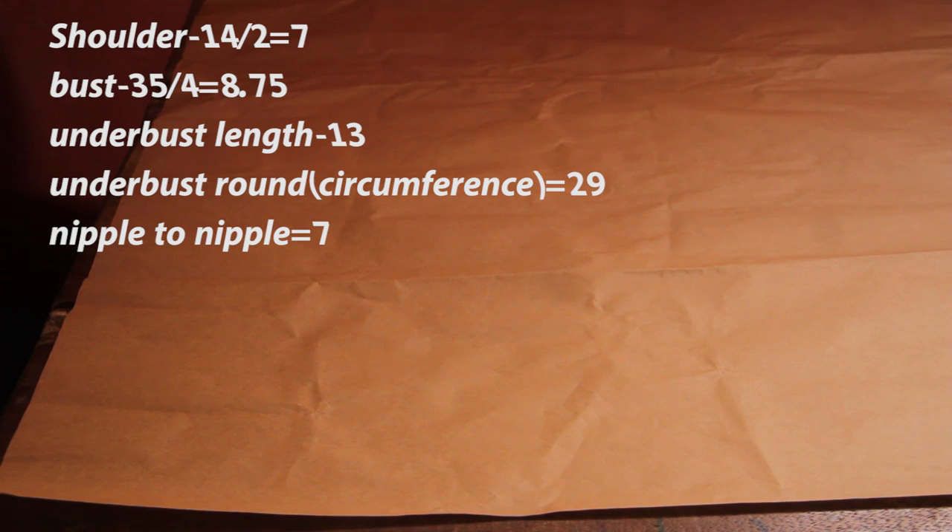If you like the video give me a thumbs up, don't forget to subscribe. We have been able to amass 6,000 subscribers on this channel in less than one month — thanks for the love and support. Once again, these are the measurements that we'll be using to draft a shoulder bustier cut.